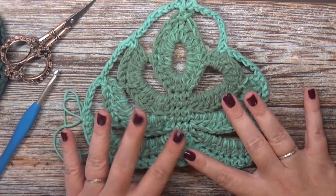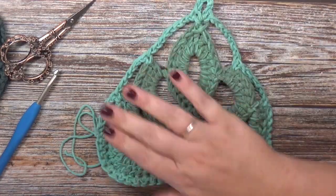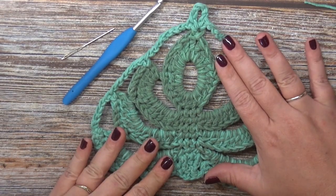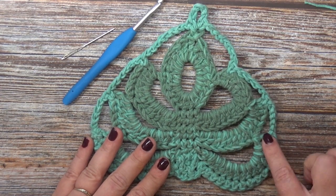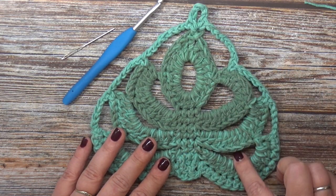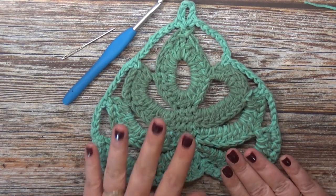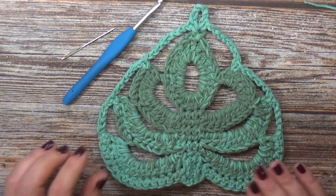If the leaf is a little wobbly, don't worry — once you have the weight of the plant in it, it will pull out and shape itself. Now that you've completed your first leaf, go ahead and create your second leaf, working all the way up until you get to row eight. Work rows one through seven; row eight is where we start working in the round, so do not complete that round yet. When you get to the beginning of round eight, I'll show you how to put them together.